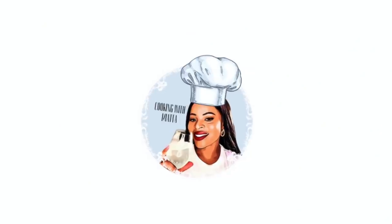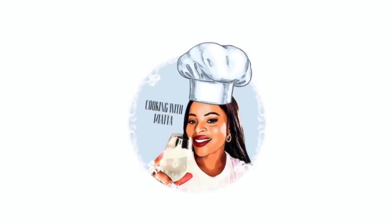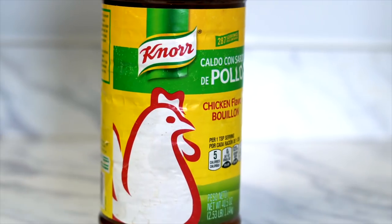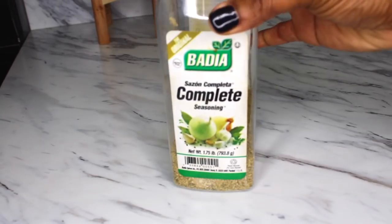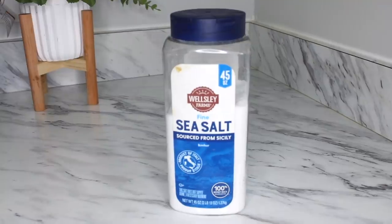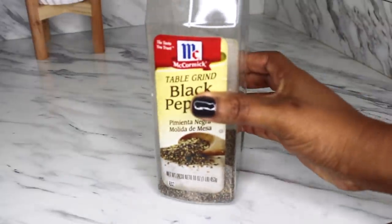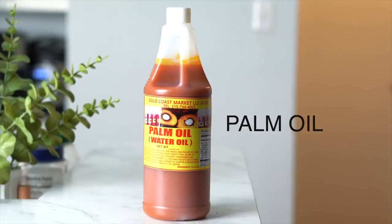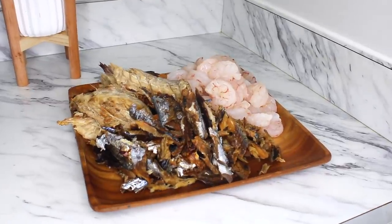The seasoning that I use to make this meal — palava sauce — is chicken bouillon, complete seasoning, all-purpose chicken seasoning, sea salt, black pepper, Maggi, onions, hot peppers, and palm oil. These are the meats that I will be using.